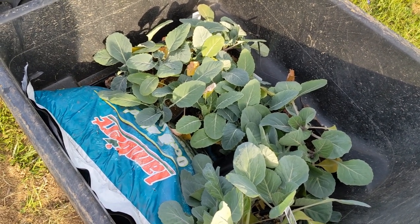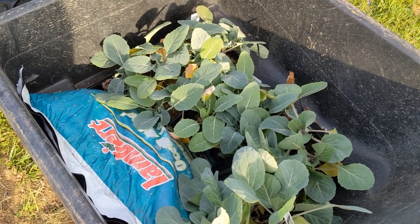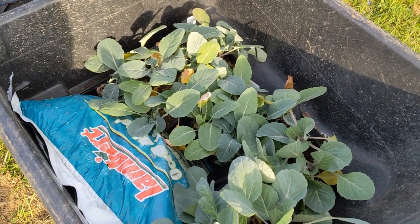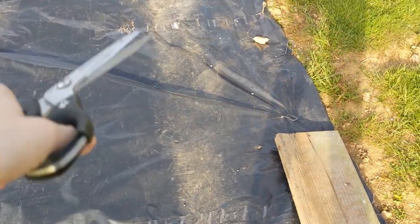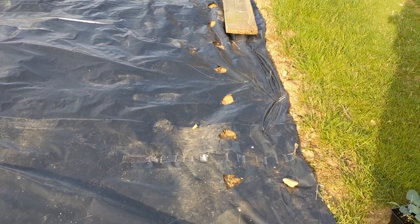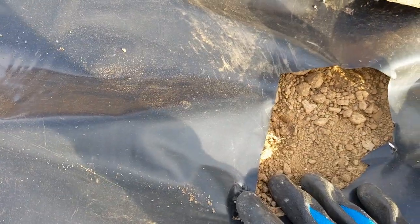It looks like we're in the clear right now, but you never know. Always watch the weather closely whenever you start to plant things in the ground. I'm just going to cut a small hole where each plant's going to go and then we'll go from there. So I've cut the holes into the plastic, and like I said earlier, before you put the plastic down, make sure you fertilize and put the compost down.